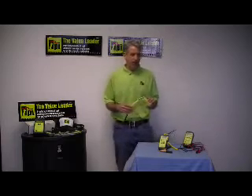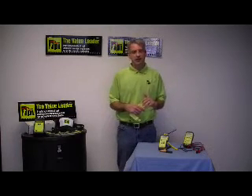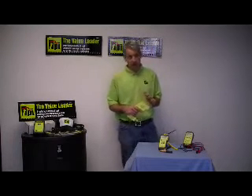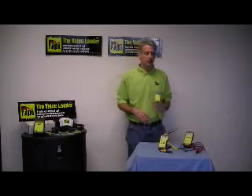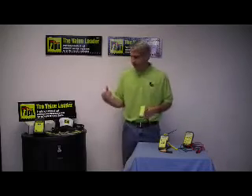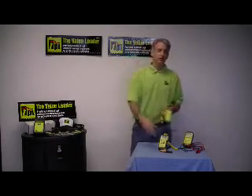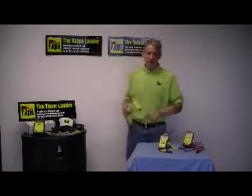This particular unit from TPI, the Model 377, is a very high-end infrared gun. It's got a range of 14 degrees to 950 degrees Fahrenheit. It has what we call an 11.5 to 1 distance-to-spot ratio, meaning if I'm 11.5 feet away from this wall then my target area is going to be 1 foot. If I was 22 or 23 feet away it would be 2 feet, and so forth.